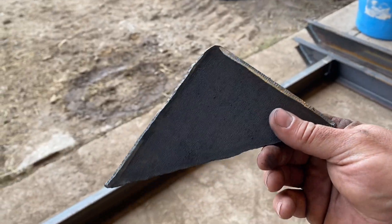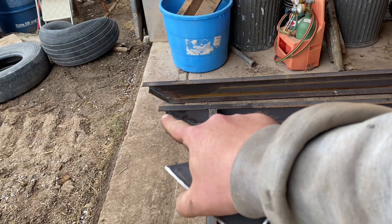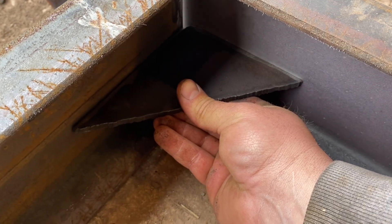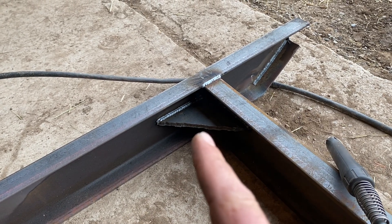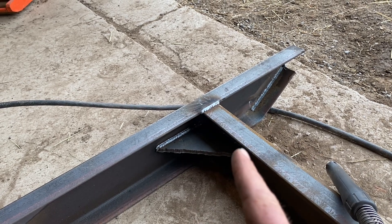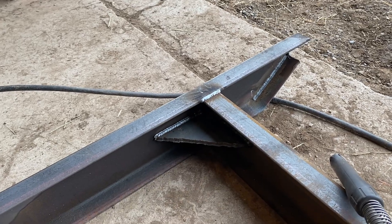Something else I'm going to do to beef up this leveler a little bit is use these scrap pieces from when I cut out the angle on the runner. I'm just going to stick that in there to give me that much more to weld to, beefing up these cross pieces. So that's what my joints are going to look like. I welded below that plate going uphill on the back side here, welded across the top, and put in my gusset brace. I'm going to weld along the tops there and weld that in place.